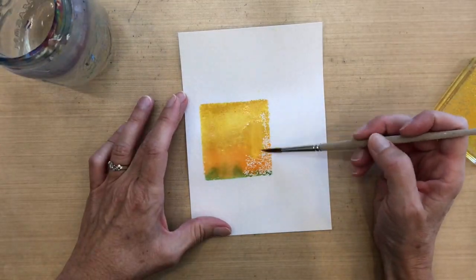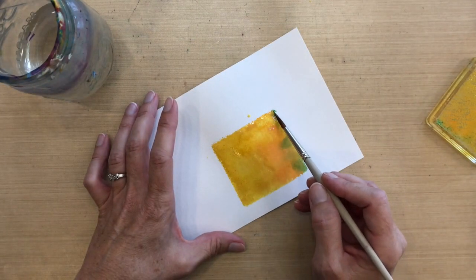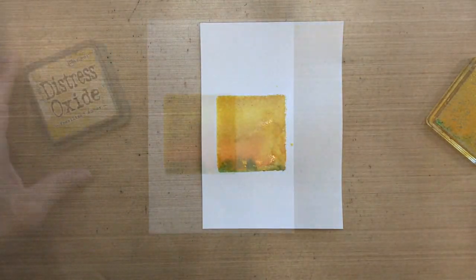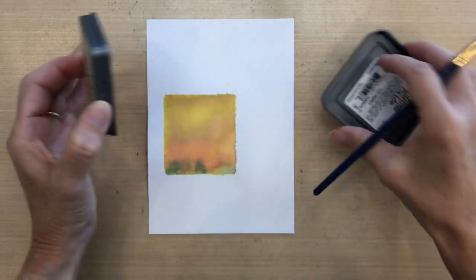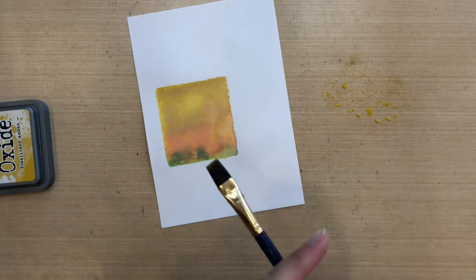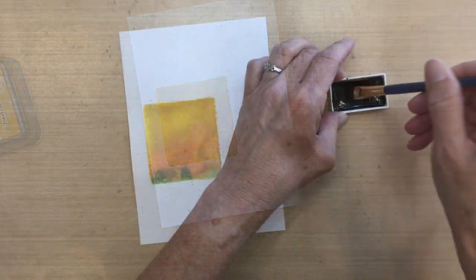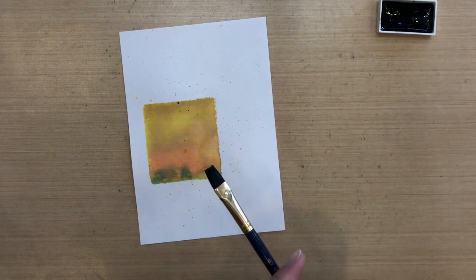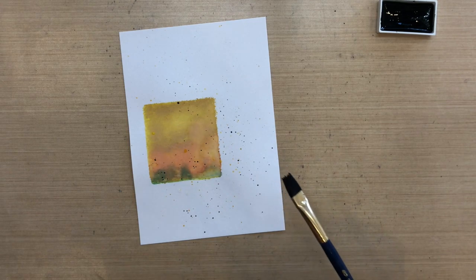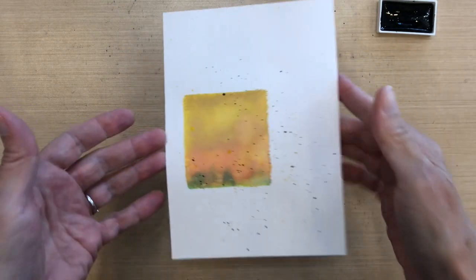So instead I'm gonna take a brush and some water and just put some water on here — it'll blend these colors just fine. It looked really nice, and actually maybe even better because I got a little bit of water staining which added more interest. This paper is Canson XL mixed media paper — it's just a really thin bright white watercolor paper. Now I'm gonna add some splatters using fossilized amber, just using a flat brush, adding some water and tapping it above just a little bit.